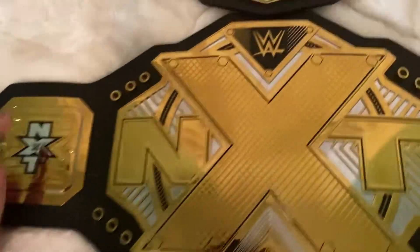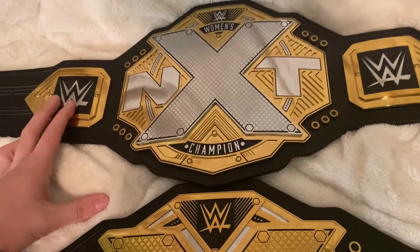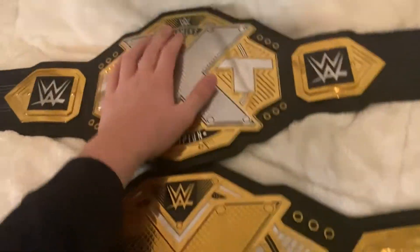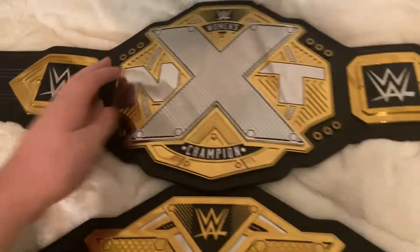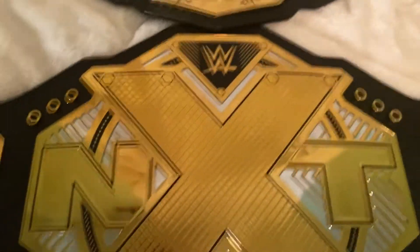Taking a look at these side by side, the design on them is identical besides the side plates. I prefer these side plates much more — these just have the WWE logo on it and no NXT logo. The back of the plates are actually the same design; they look different at first, but after taking a closer look, they are literally the same but different colors.